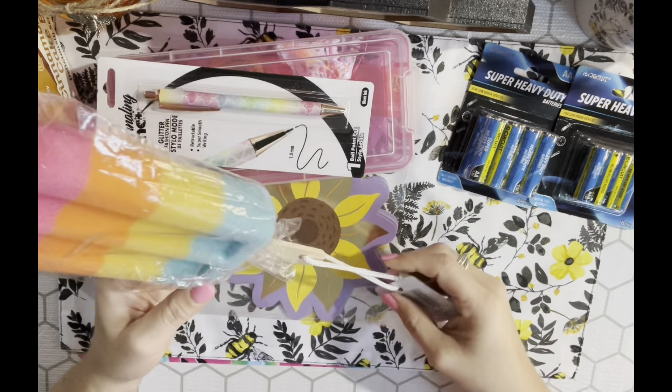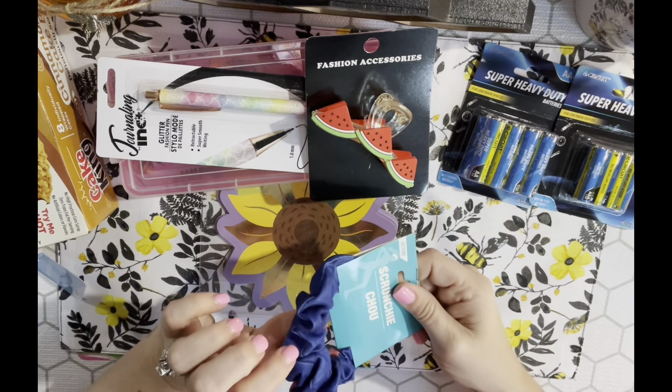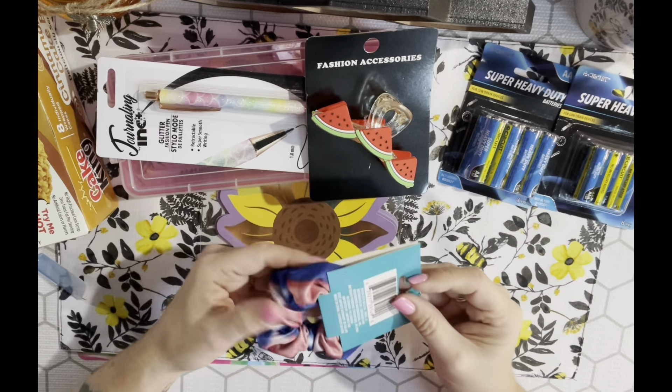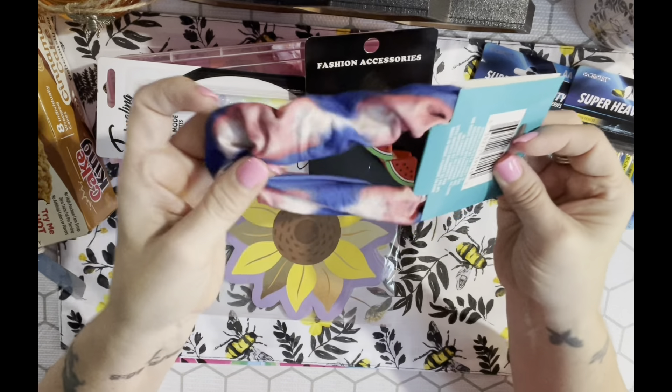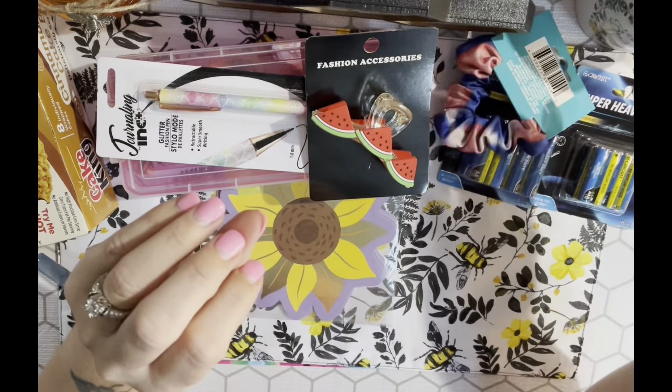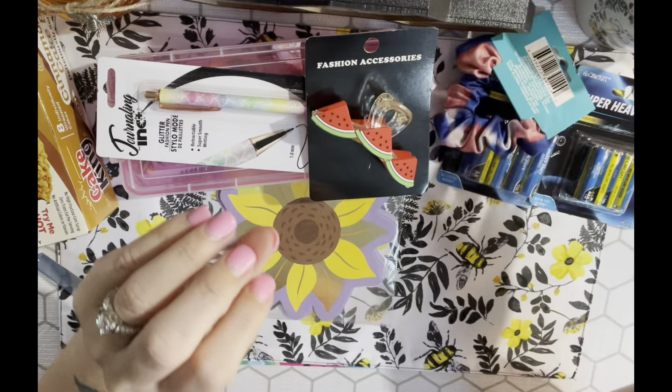I also picked up this scrunchie. My son is on two soccer teams - his high school team is more of a royal blue and his club team is darker with a burgundy color. This scrunchie is red, white, and blue like for the Fourth of July, but I think it'll match pretty well. I put my hair up in a ponytail a lot in summer because it gets hot.